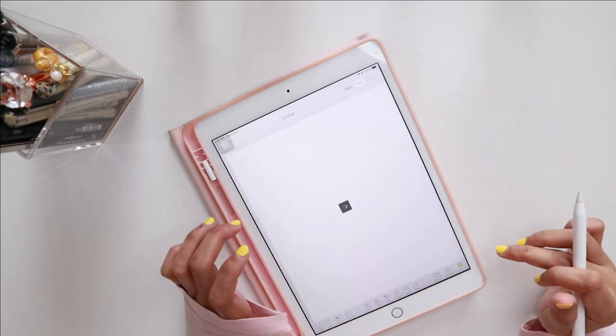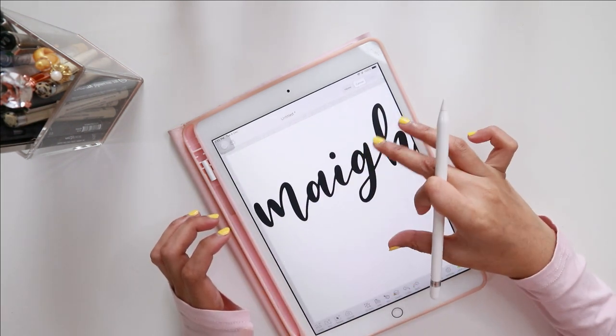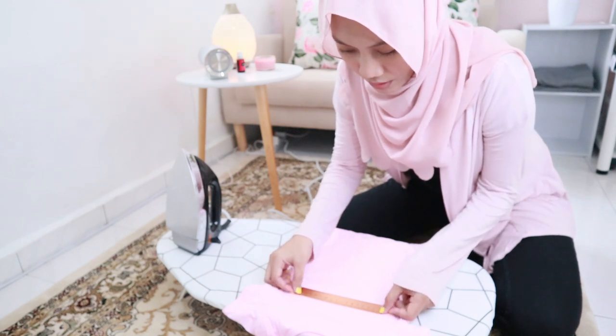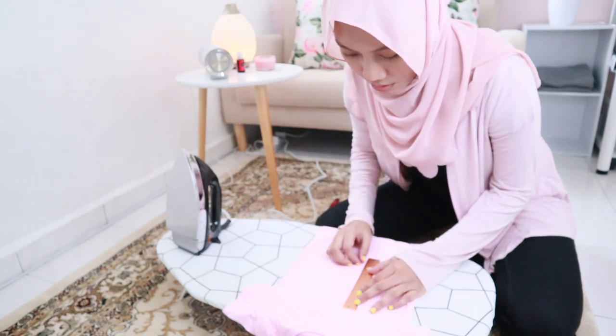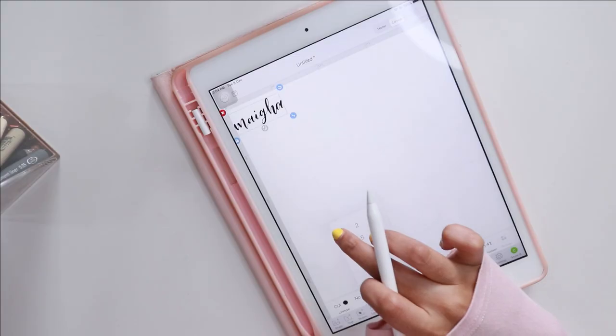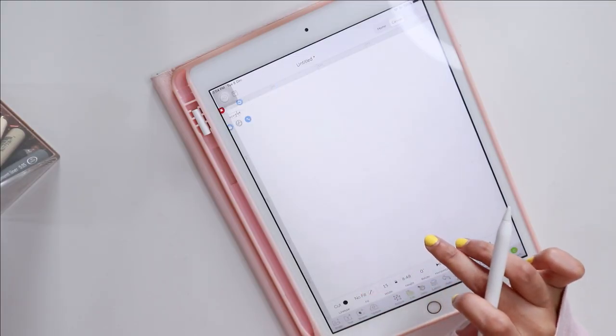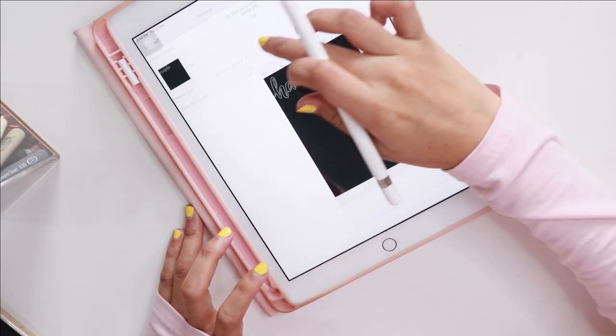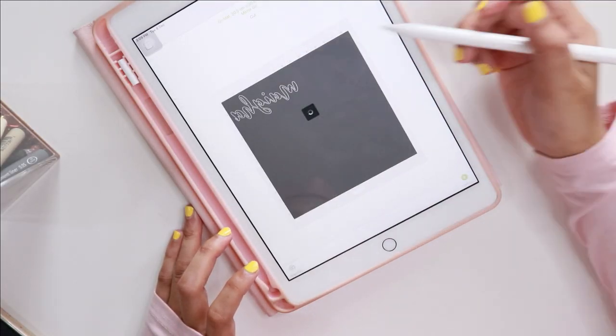The next step is to open the Cricut design app and import the file. After I have imported the file, I resize the image to make sure that it fits nicely on the romper. If you are not sure of the sizing, you can go ahead and measure it first on the romper, just like how I show you here in this video.